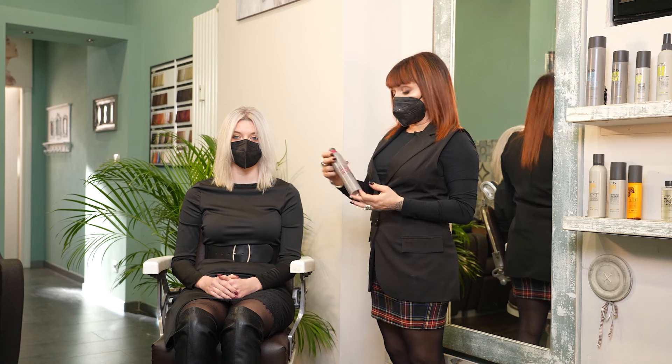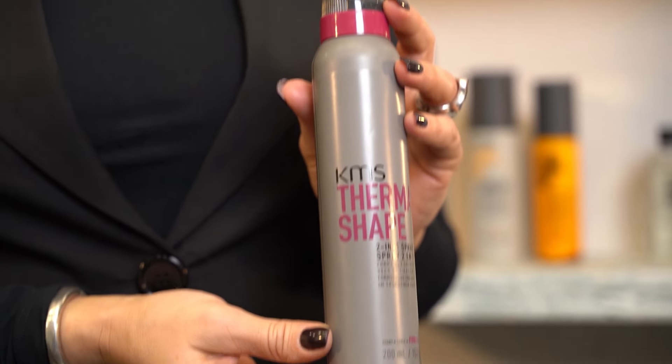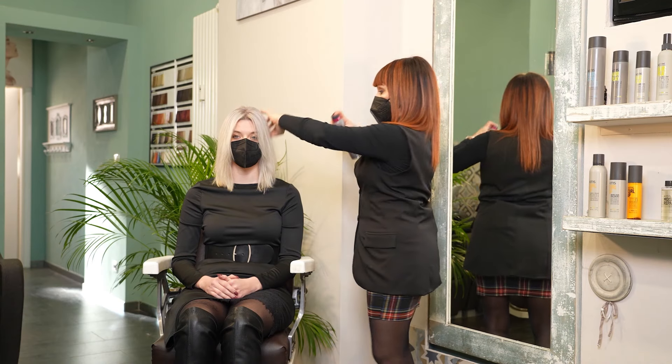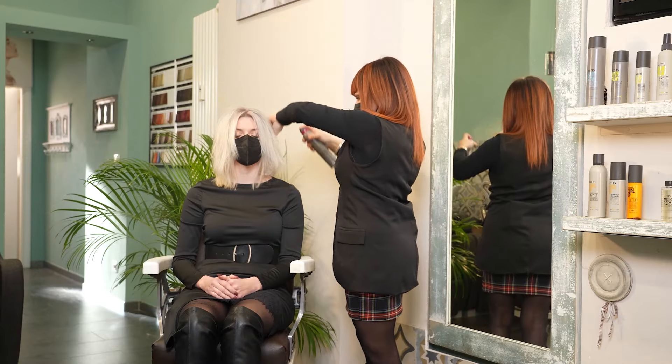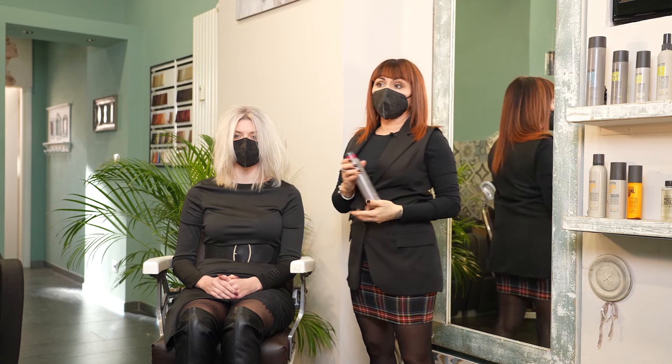After drying, I will use KMS Therma Shape 2-in-1 Spray to be able to use a hot iron.